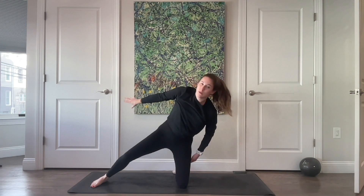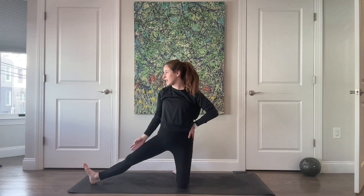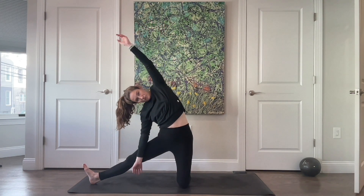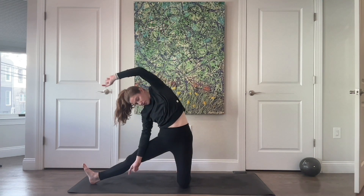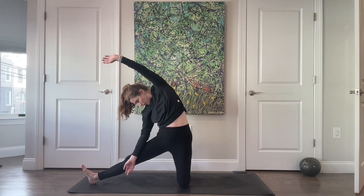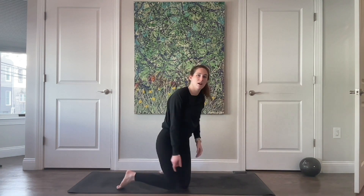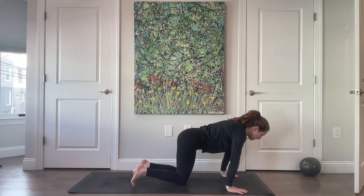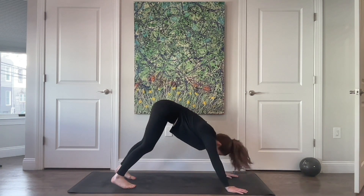Come all the way up, externally rotate, bring this right knee and toes to the ceiling. Reach down — just don't press directly on your knee — and side bend up and over towards the right, keeping both hips forward. Then come onto your hands and knees.